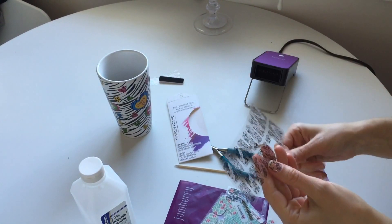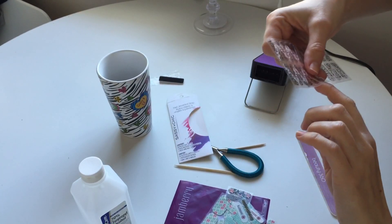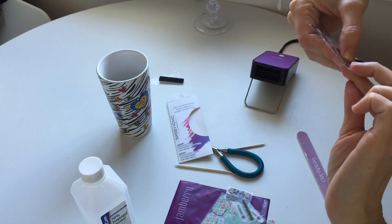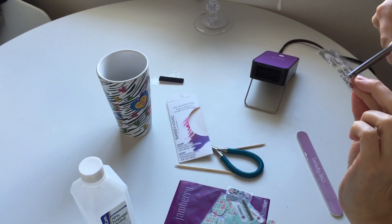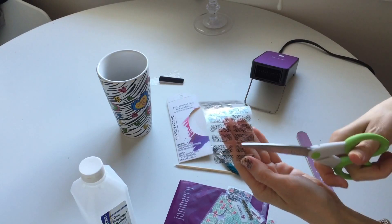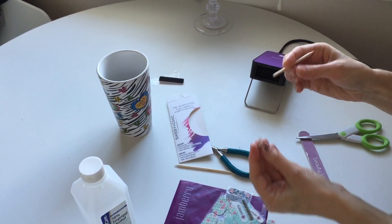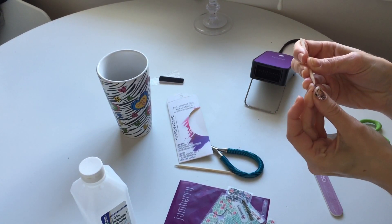Next, you want to take the strips and match the size that you think will fit best for your nail. I like to cut approximately half of it because I can always use the other half for a pedicure, so I don't waste the whole strip. Then you push the wrap very well.